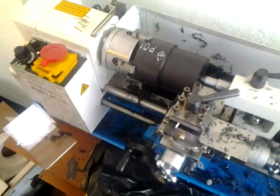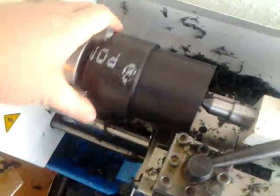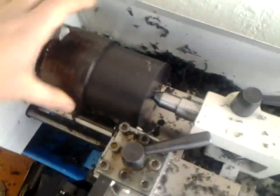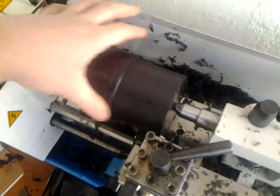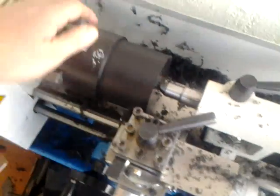Turning acetal, also known as Delrin or polyoxymethylene, is a common engineering plastic. This is a piece of acetal copolymer about 80 millimeters in diameter, which I've already turned down to about 73 millimeters. I'll show you how to turn this plastic on a Chinese mini lathe.